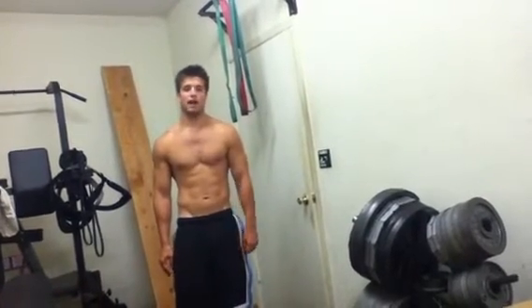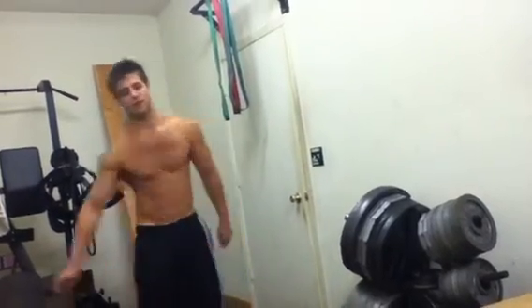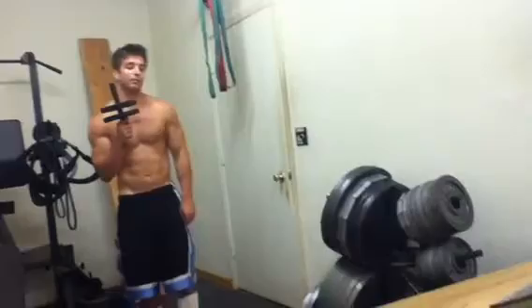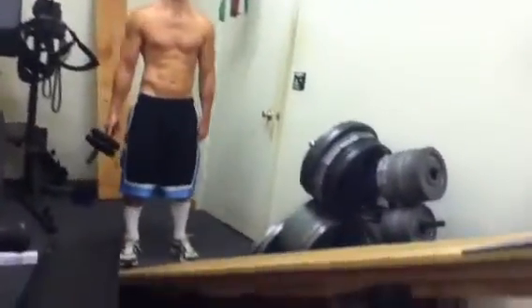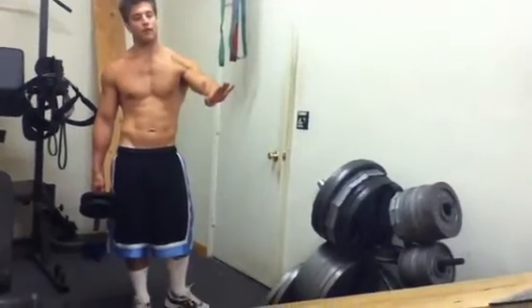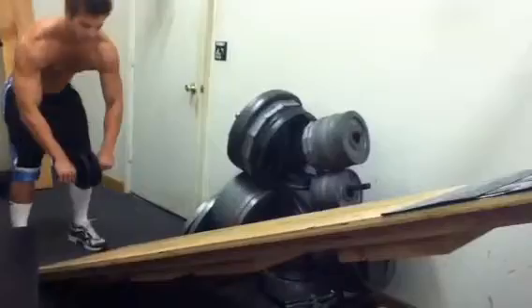I also train abs about two or three times a week, and in my opinion my favorite ab exercise is the ab wheel. If you're a super beast you can start off and do them from your feet, but I know very few people who can do that. So we built this little ramp right here so that you can start off at more of an inclination — it makes it a little bit easier. I'll bust some of those out for you so you can see.